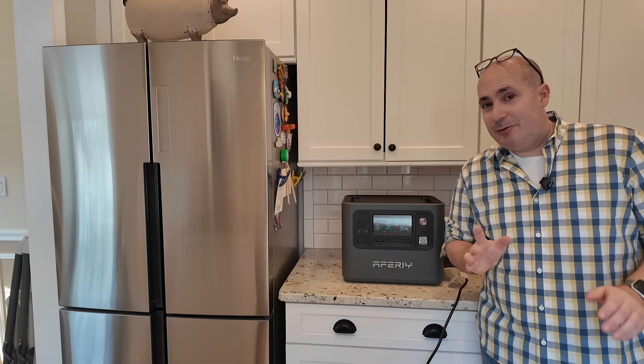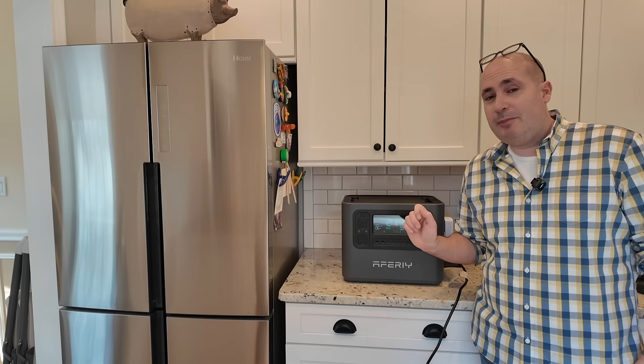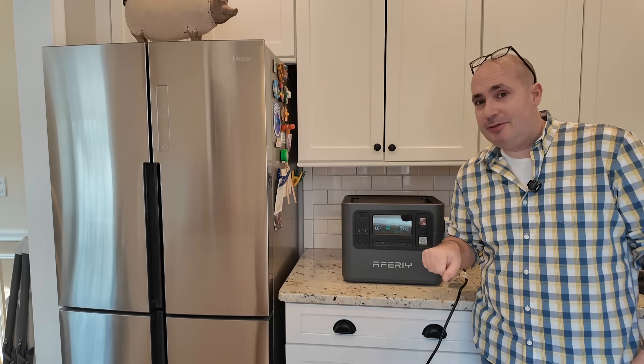Spoiler alert — stay tuned for the end of the video to see how long this AFRI 2400-watt power station has been powering my full-size fridge. Let's jump into it.